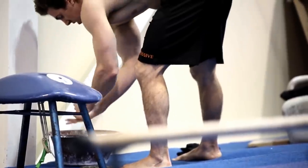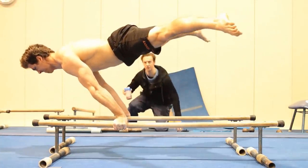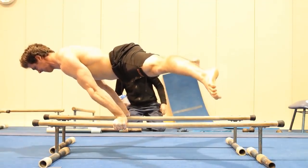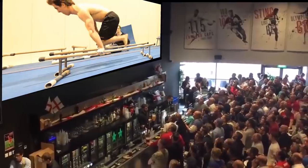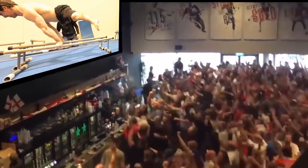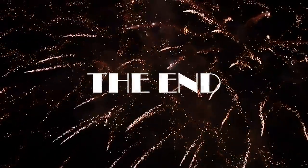In 2013, after six weeks of smashing planche negatives, I achieved my first straddle planche.